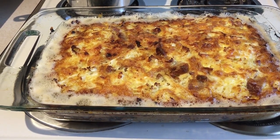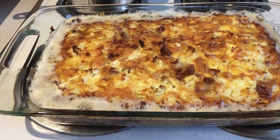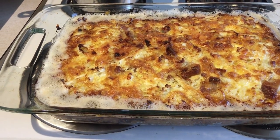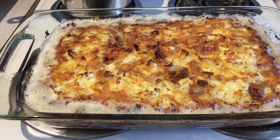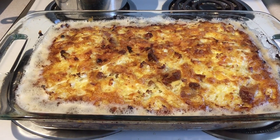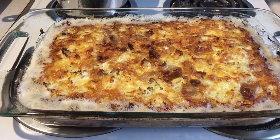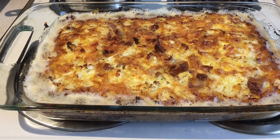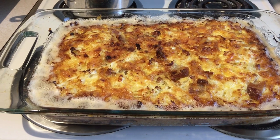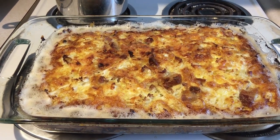One thing I didn't mention is you need to grease your pan. Greases that are usable are going to be ghee — that is what I prefer. Homemade ghee is best, but you can also purchase it from US Wellness Meats; it's a good brand. You can use butter, lard, or tallow, but it needs to be a real fat — none of that Crisco garbage.